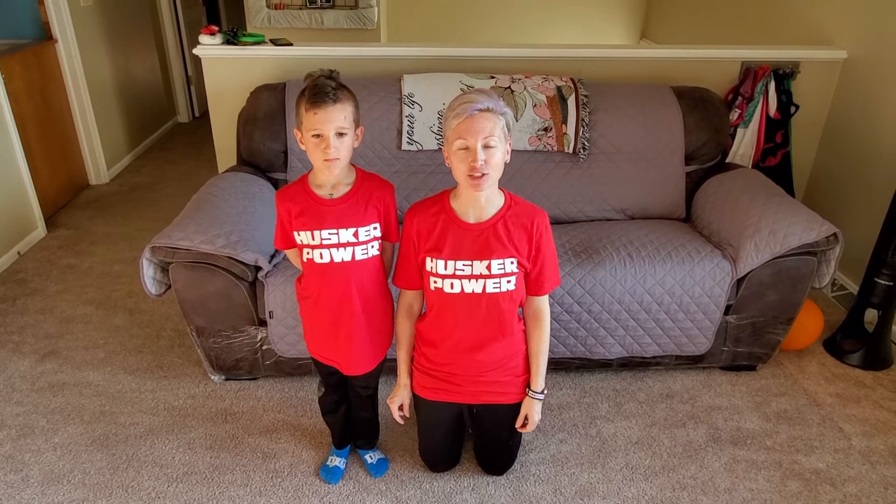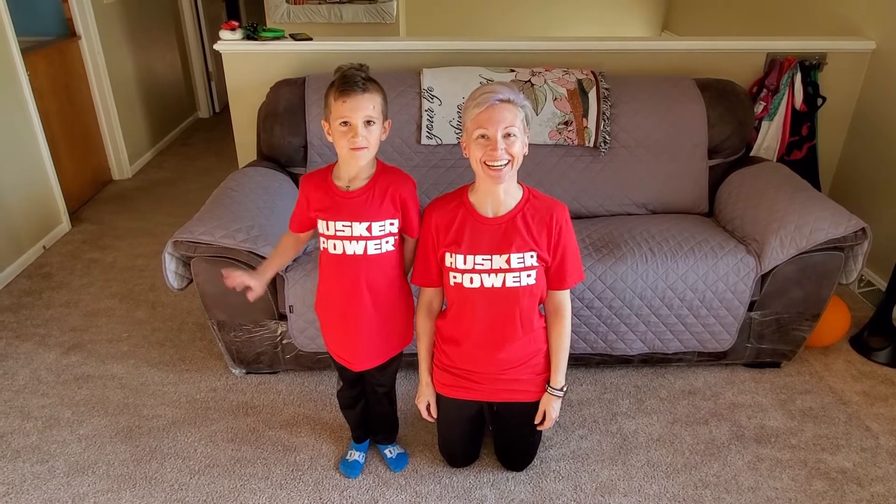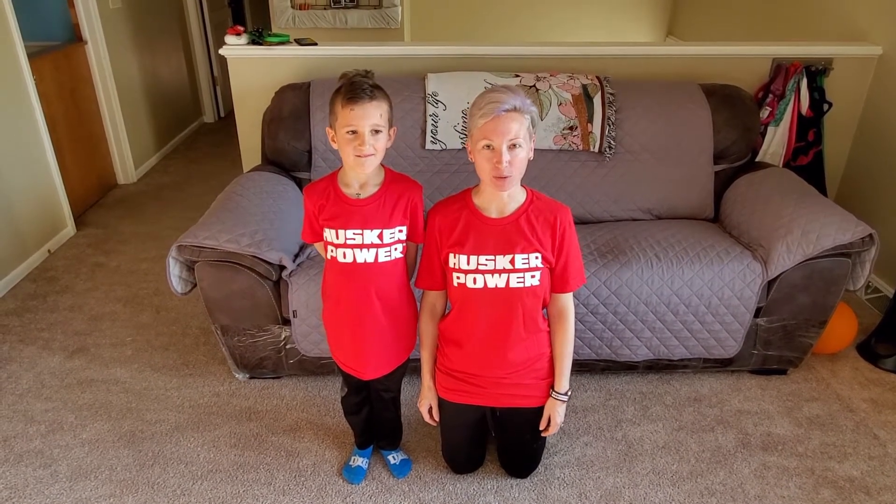Hi JCC family! Today I'm going to talk to you about the recovery position. My son AJ here is going to help me. So the recovery position.